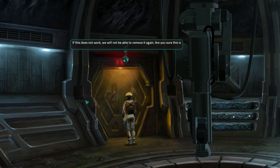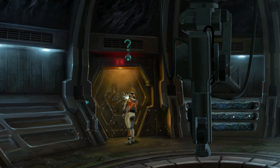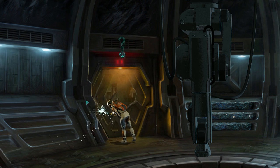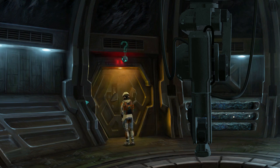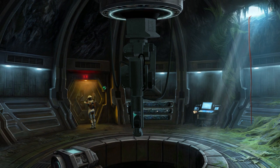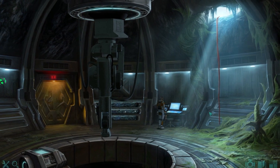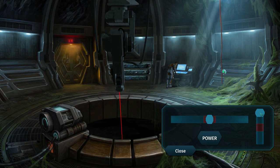If this does not work, we will not be able to remove it again. Are you sure this is a good idea? It's going to work. Trust me, Cory. The welder is out of gas and nothing more than dead weight now — it's going to be right in the middle of the door.